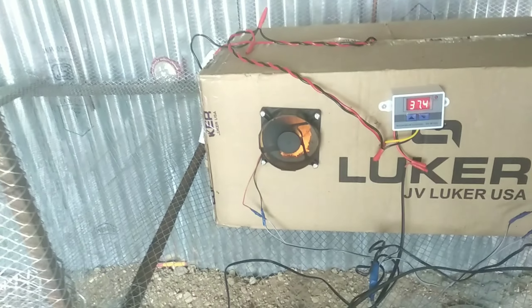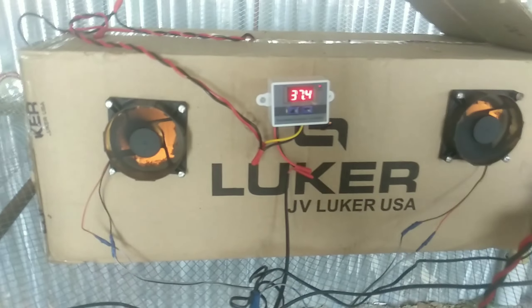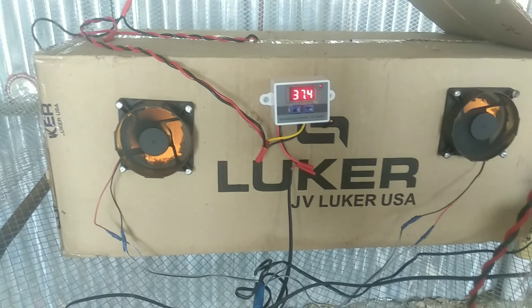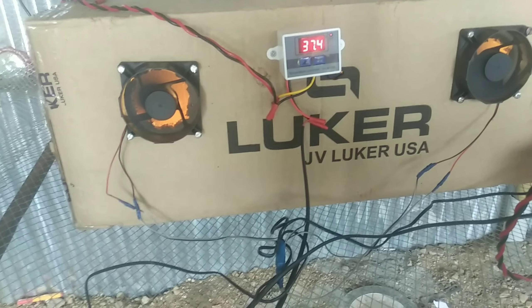Let's get started! In this video, we are going to look at the incubator setup. Let's take a look at this incubator.